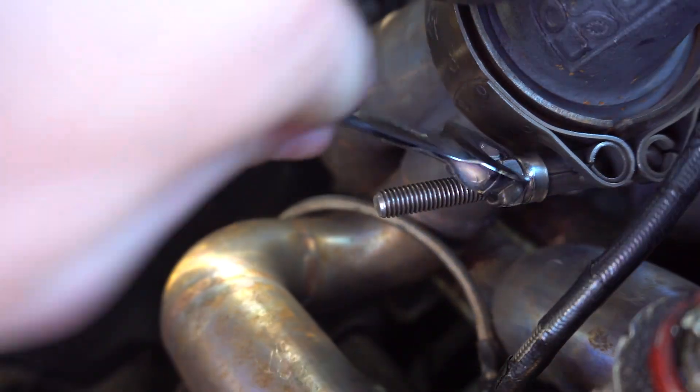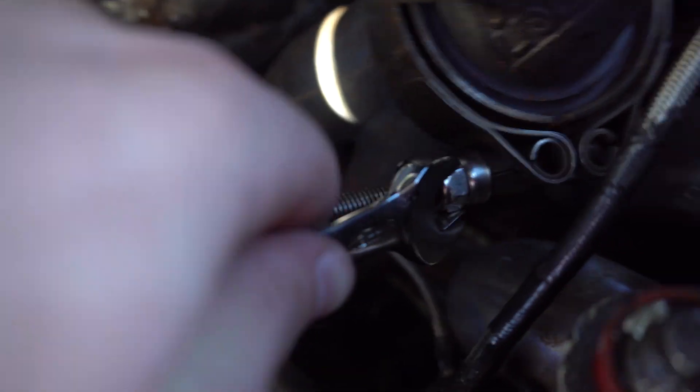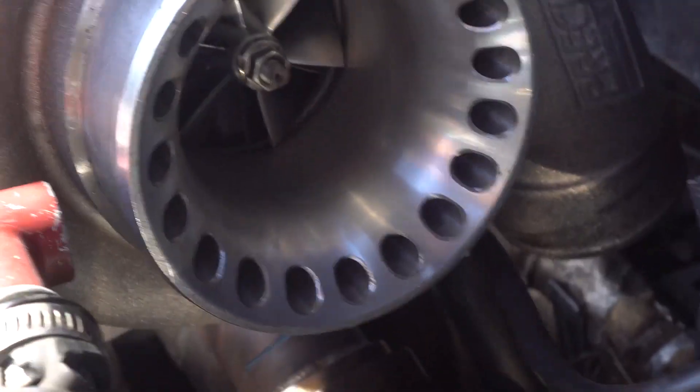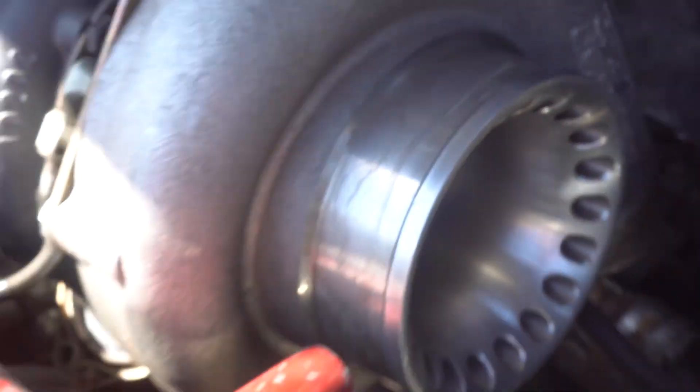Taking the clamp off — and there's the turbo. I took off the intake and the intercooler pipe so now the turbo is exposed. Let's check for shaft play — still none, so the turbo is still perfect, which is awesome.